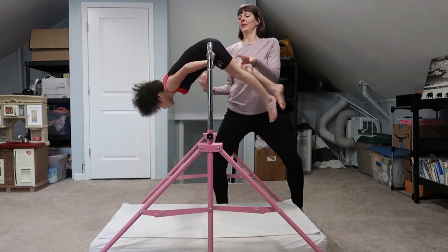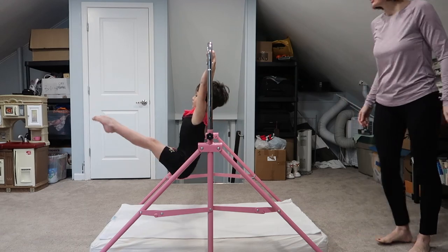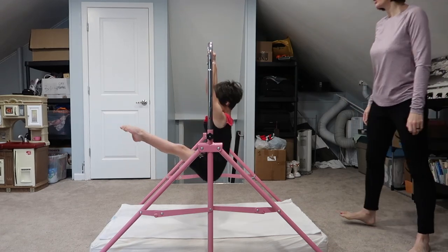They've got to have the right technique and do drills to learn these skills, but they also need the strength. That's where a coach or someone who can spot them helps — getting through the motions while building up the strength to get the skills. Santa Claus brought this for Christmas, but I have seen it on Amazon — I'll link that in the video description.